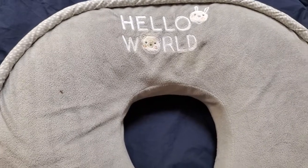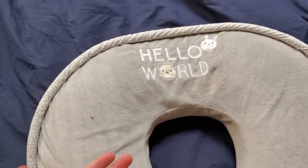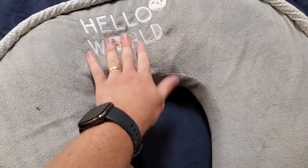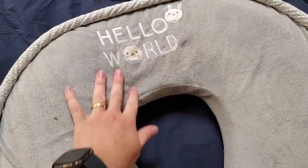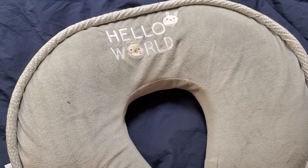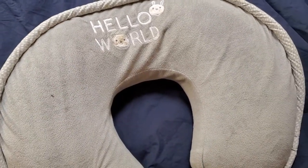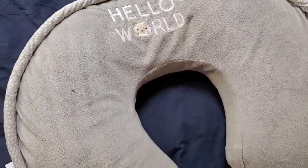As they get a little bit bigger, you can actually start to use it for propping them. At about three months, you can lay them with their head here and it creates a nice area where they can sit on a cushiony surface like a bed and keep their head upright. It's just a safe, nice place to put them down. Don't use it for sleep, but if you need to put them down for a minute to go to the bathroom or something and just want a comfortable spot to prop them, this is a great use at three months.